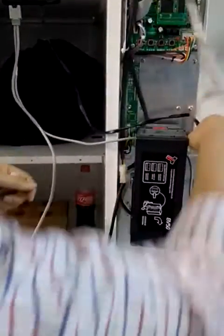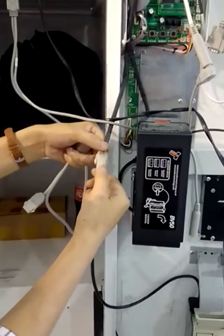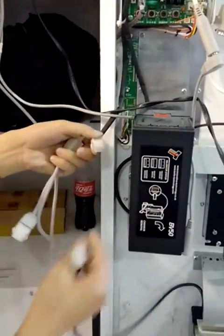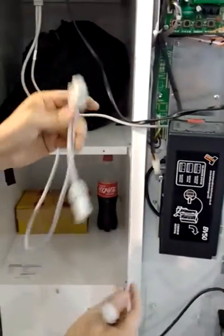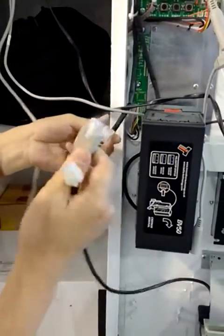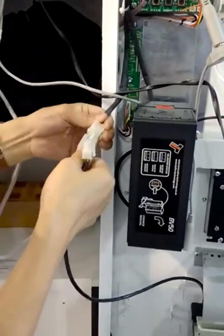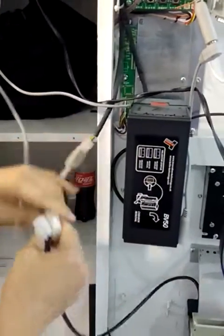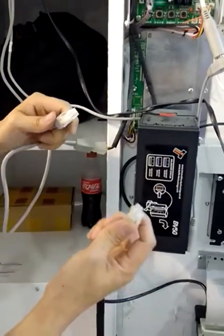This is the MDB cable. Now we should disconnect the coin changer. This cable has two heads. Connect the main head with the MDB cable from the main board, then connect the subsidiary head with the coin changer.